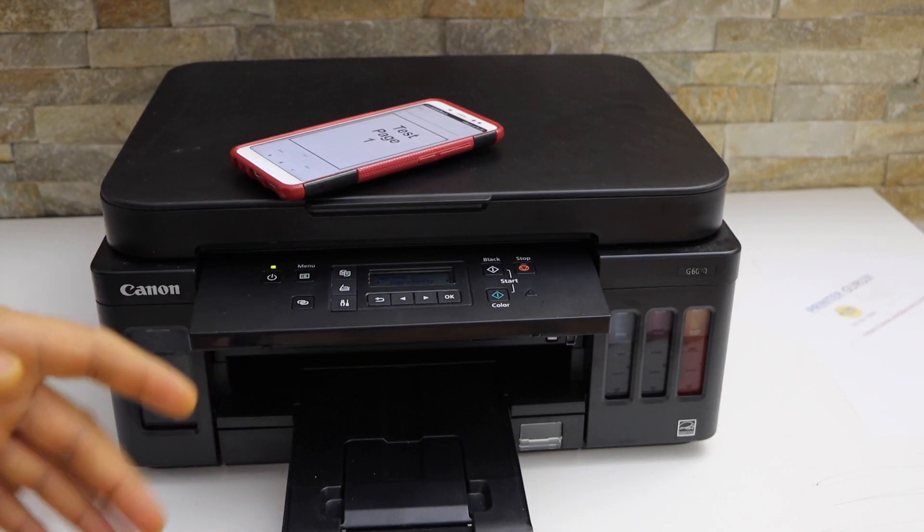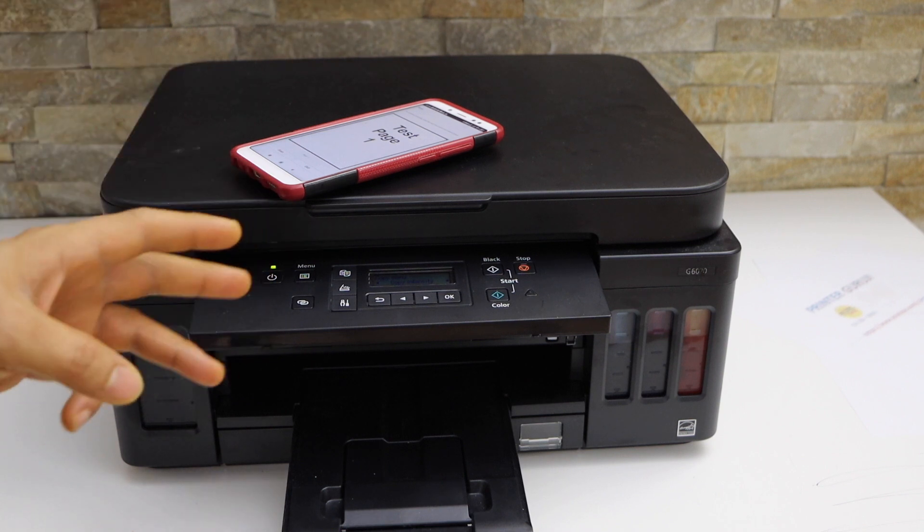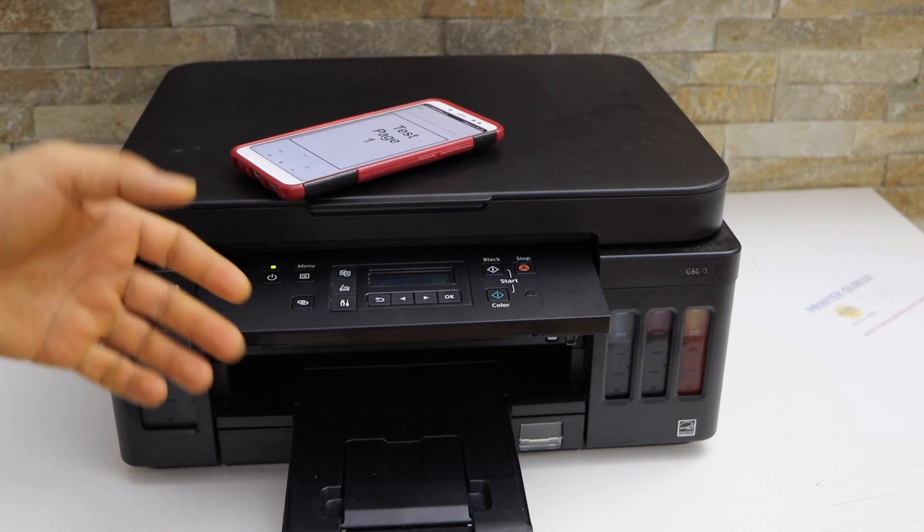It's a very good printer for home or office use and you can use it for two-sided copy, two-sided printing, and scanning. Thanks for watching.